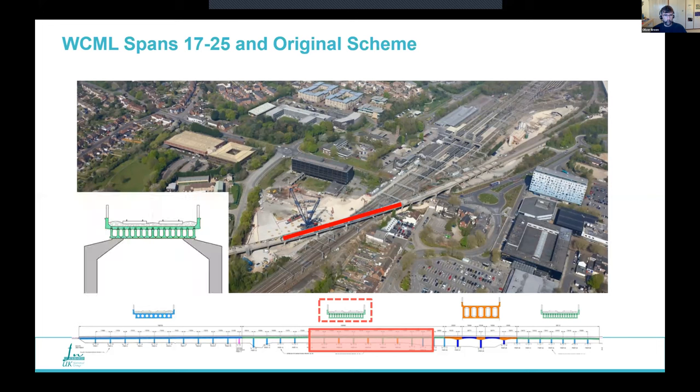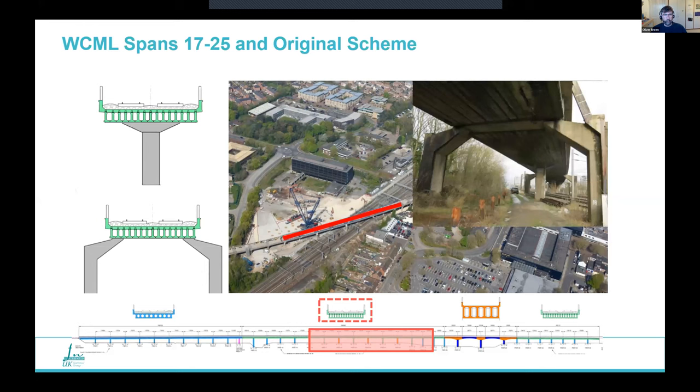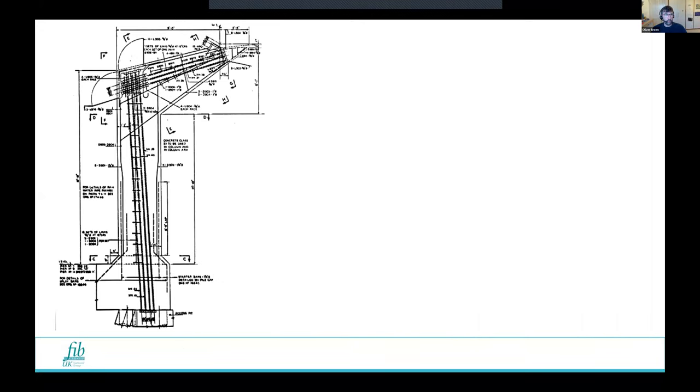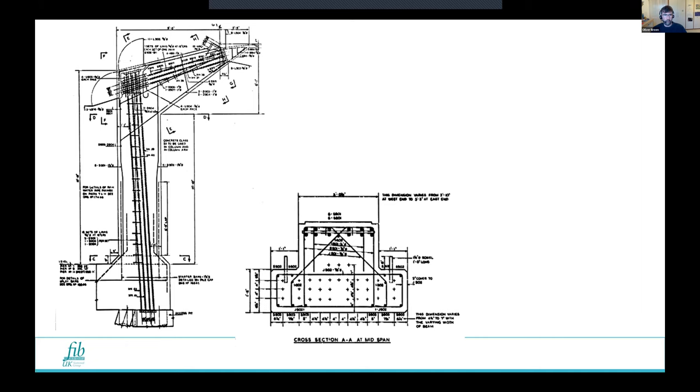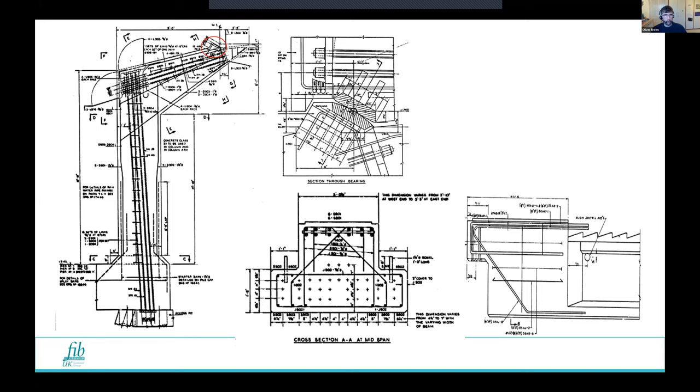The vertically post-tensioned piers and cantilever piers were failing in traction and braking, and particularly these due to the torsion being put on them. You can see the detail: vertically and horizontally post-tensioned, supporting a precast post-tensioned crossbeam on the knuckles. That beam in turn supported the decks on half joints — a lot of features that were very difficult to modify and ones we were trying to avoid.